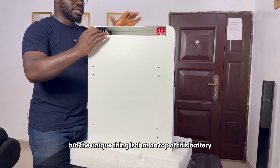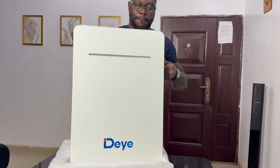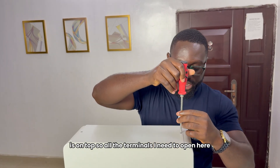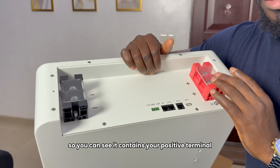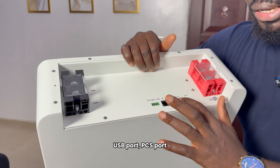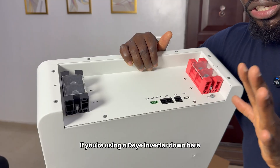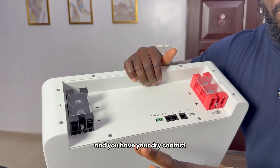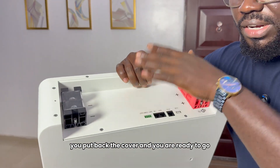The unique thing is that on top of this battery is where everything happens — all the connections are on top. All the terminals are here. This is what the top of the battery looks like. You can see it contains your positive terminals and your negative terminal. Now, the USB port. The BMS port — this is for communication. If you're using this battery as a primary battery and it's the only battery, you connect the communication cable from the BMS port if you're using a Deye inverter. The other port is to take communication out from this battery to another battery. And you have your dry contact. This is basically what's here on this battery. After you're done with your connections, you put back the cover and you're ready to go.